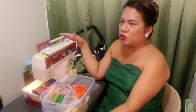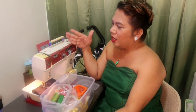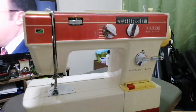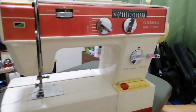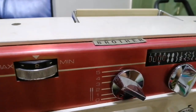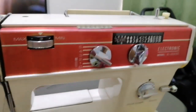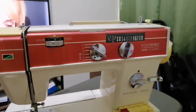Pero ito guys, it's a couple of years back. Nabili ko ito sa South Air. Mura na lang siya, and I love it. So ang brand niya is Brother. So portable - portable ba ang tawag nito? Maganda siya actually. Brother yung brand niya, so made in Japan.